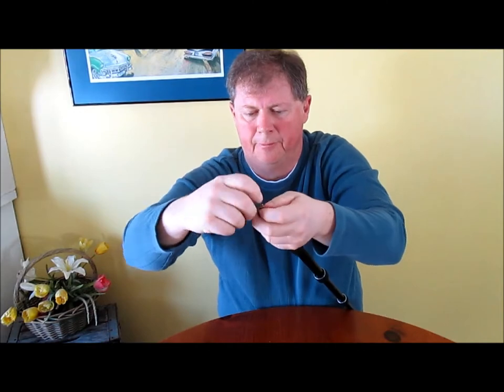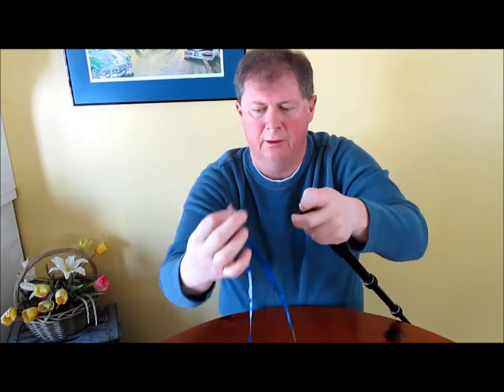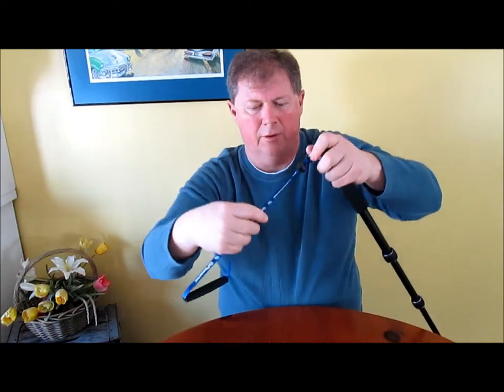Snug it up — I just tighten it with a quarter piece of change. Make sure it's not going to fall off, snug it a little bit, slide it back on, and you're ready to go again.